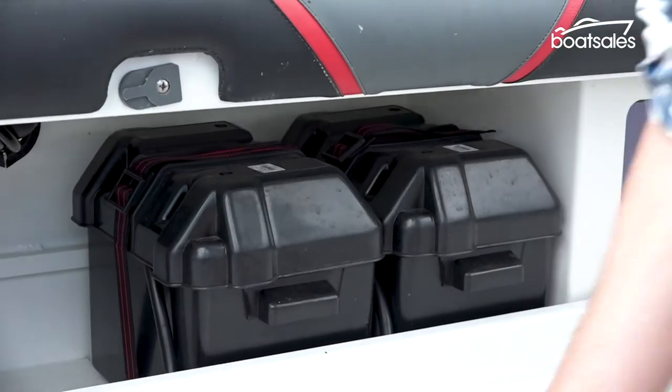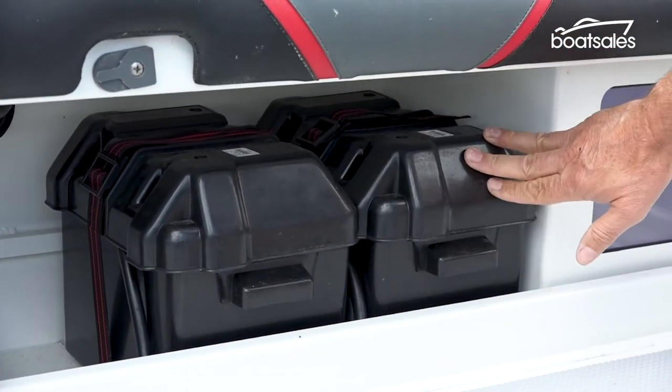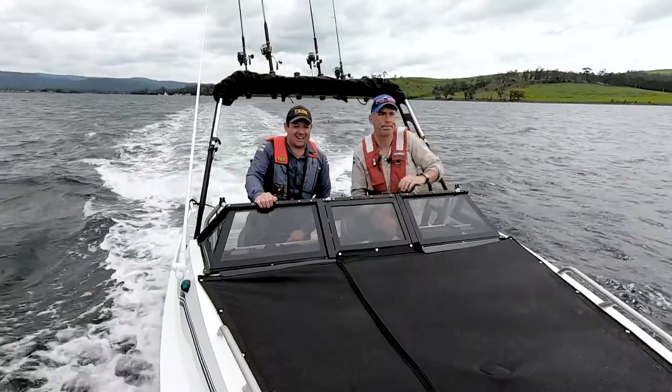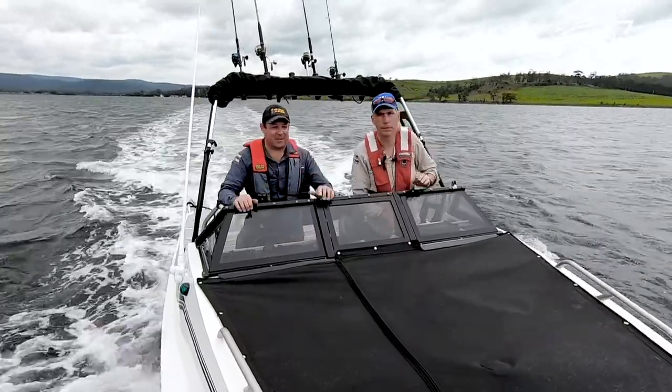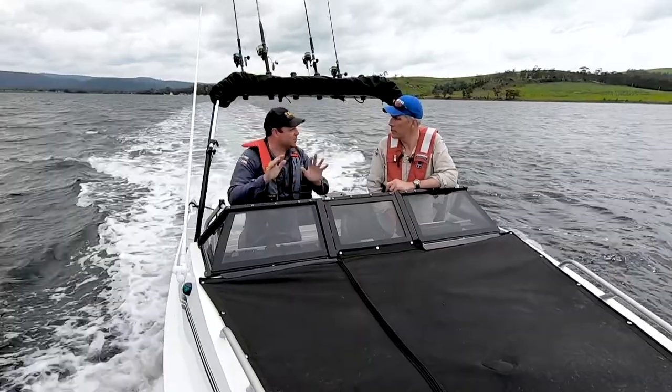As boats and engines get bigger, the typical fix is to add another battery — the dual battery system. And that's where your battery isolator switch comes in. They're very clever bits of gear because you can select which battery you want to use, which gives you options.